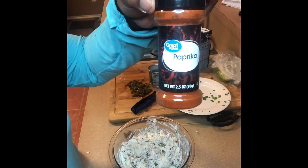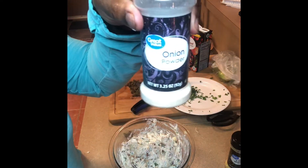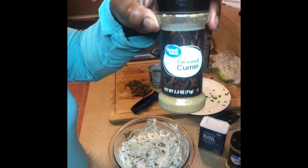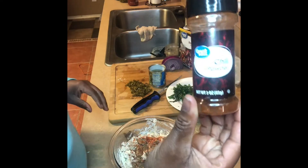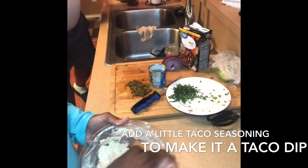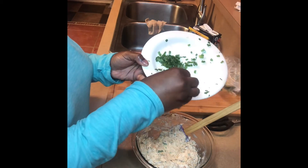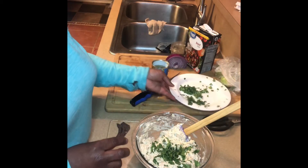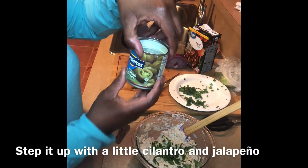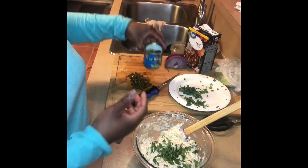Now you can add in some other things. We're going to make it a taco dip by adding in all these ingredients: lemon pepper, onion, oregano, paprika, black pepper, salt, cumin, and some chili powder. Hopefully you'll catch any others I may have shown but not mentioned. Now I'm going to add in cilantro, and then I'm going to cut up some pickled jalapeño peppers and add them to the mix also.